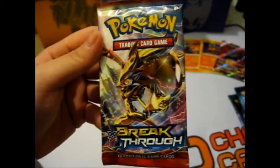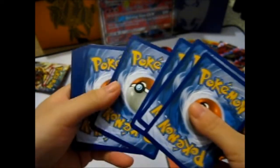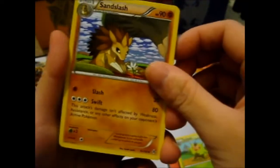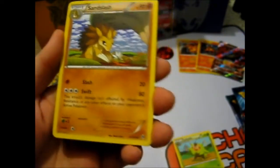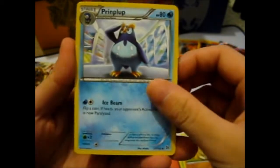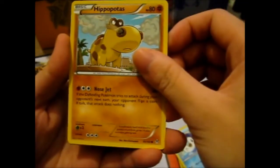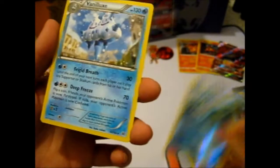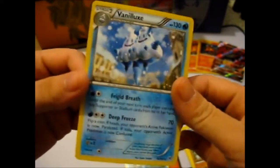So here we have a Zoroark Break. The only thing annoying with this camera is it doesn't autofocus. Anyway — Alolan Sandslash. To be honest, I can't remember if I've actually got one of these. I don't actually think so. Prinplup, Snubbull, Remoraid, Doduo, Piplup, Hippopotas, Croagunk, Sandshrew. We got a Reverse Froakie, and the Rare is a Vanillish — non-holo rare, but still. Double scoop ice cream — man, I want ice cream now.